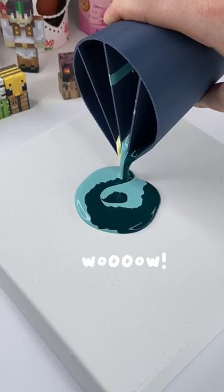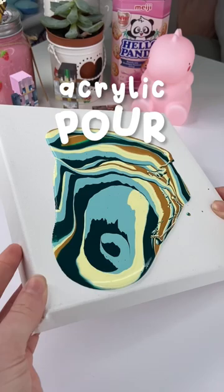Whoa! That is so pretty! I'm just gonna tilt it to completely cover the canvas, and this is looking so pretty. And here is the result — I literally love it so much, it's so pretty!